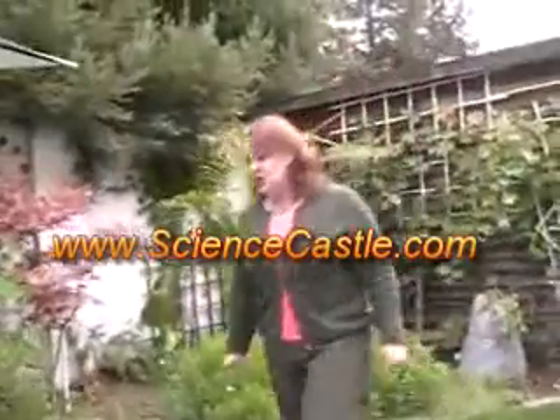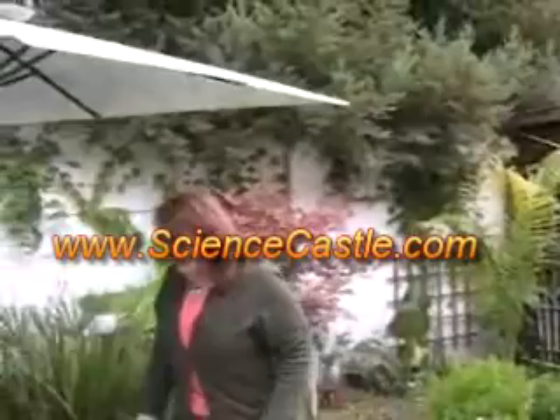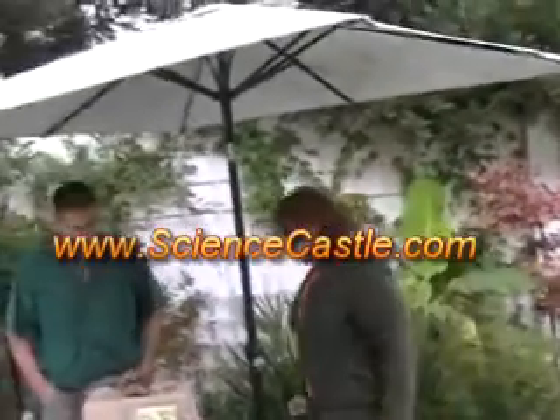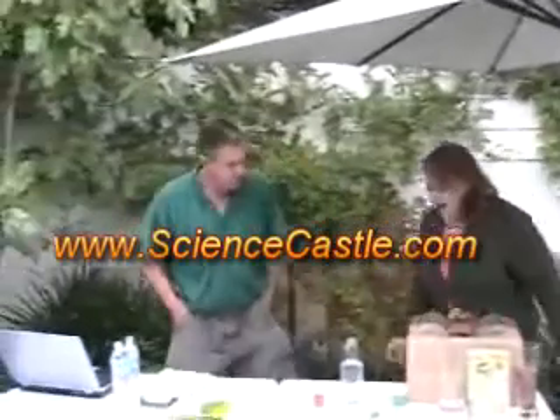Finally, the last experiment we want to show you — I'm going to come back over here. Remember I just said we planted our bean in our little pot? Well, when we planted our bean in the little pot, we put it in our box.